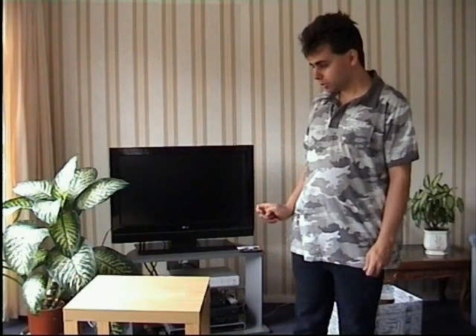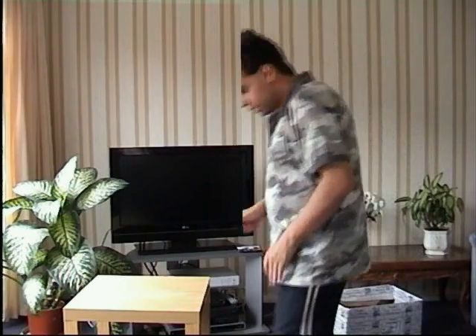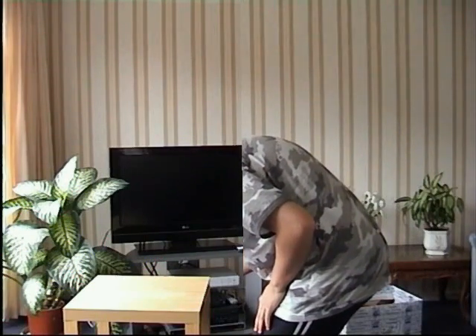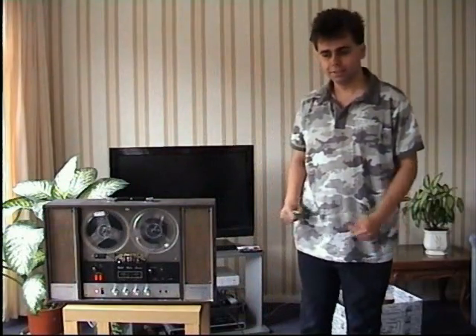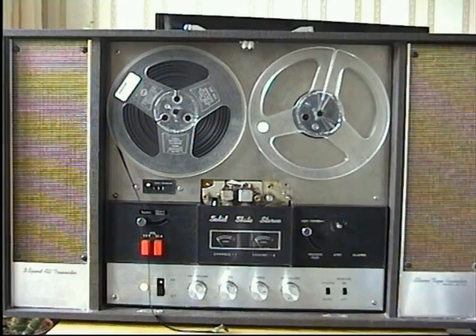Hi, I'm Clement Sagas and today I'm going to show you my vintage reel-to-reel tape recorder. So anyway, tell us a little bit about yourself. Hello — this also has a...